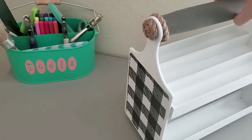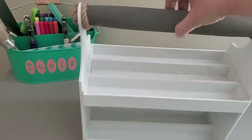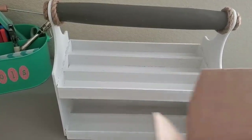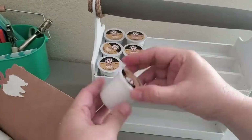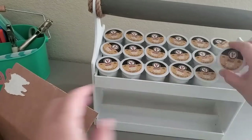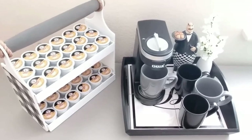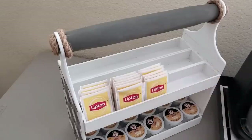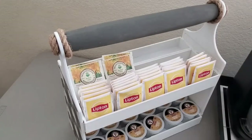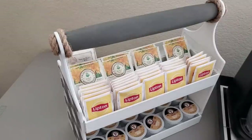And here it is — I love how this one turned out. It has three compartments on each level, so a total of six compartments. I'm going to use this to organize my K-Cups. In each row it can fit up to six K-cups, so for each tier that's 18, for a grand total of 36. I kept the K-Cups on the bottom tier and the tea bags on the top tier.